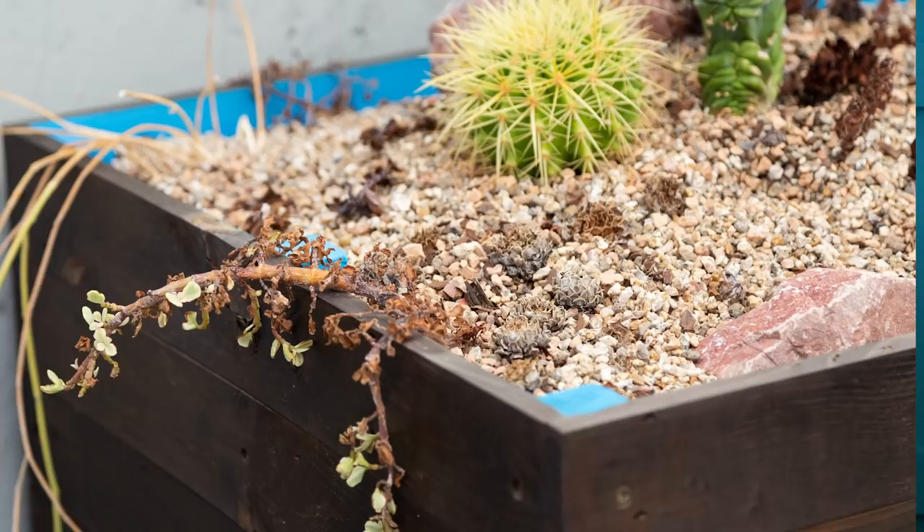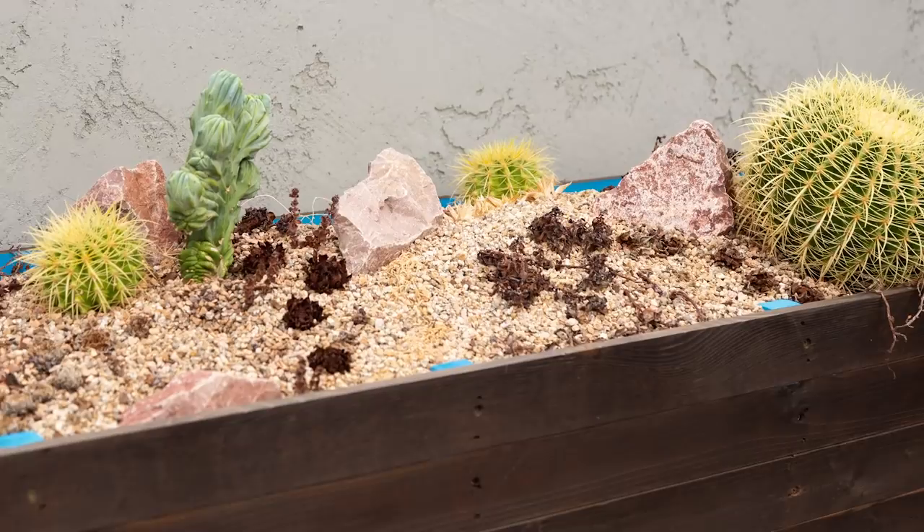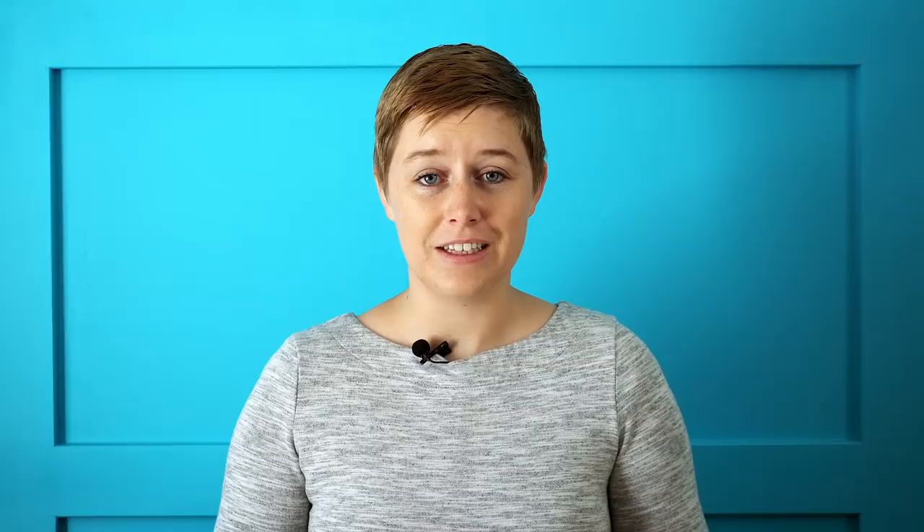But once April and May came around and it started getting hotter, things started to look bad. Slowly, the little two-inch succulents started to get crispy, and then eventually some of the larger plants did too. The cacti are the only thing that survived — they're much larger than the other plants and store a lot more water on their own. This planter doesn't have any automated watering, and I frequently forget to water my succulents, so if it went several days without water, those plants weren't getting what they needed.